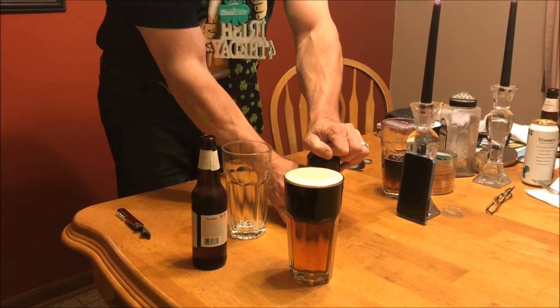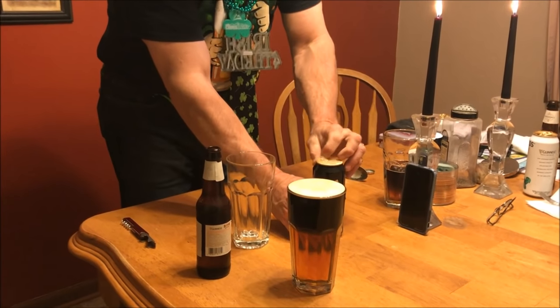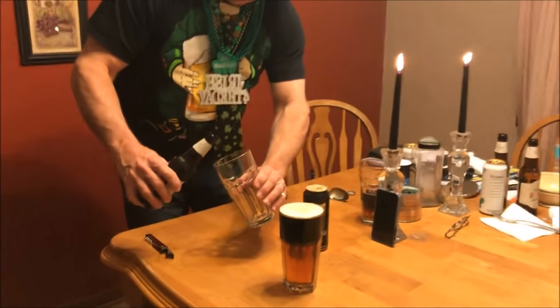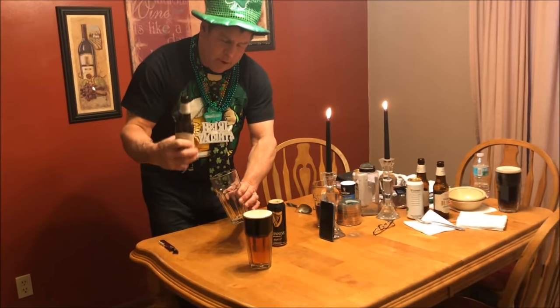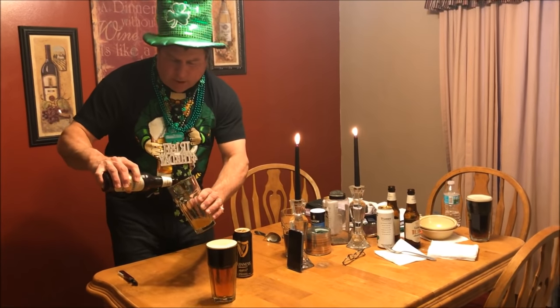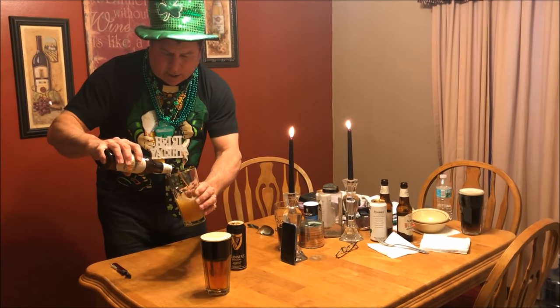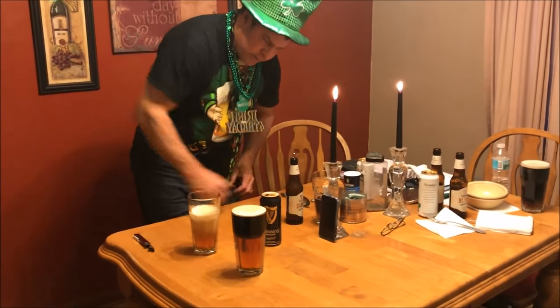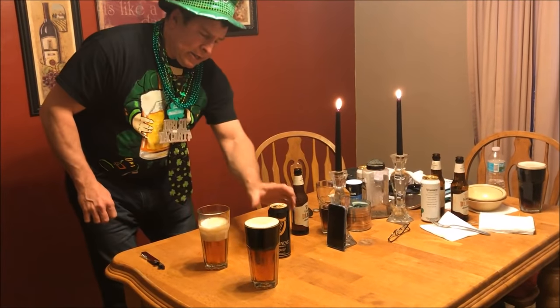We're going to open both of these up first. First thing I'm going to do is take the lighter beer — if it's Bass Ale, that's what you're using; if it's Guinness Blonde, that's what you're using. Pour it into your glass, and I mean pour it in aggressively, because what you want is to get a nice head on this — about an inch.